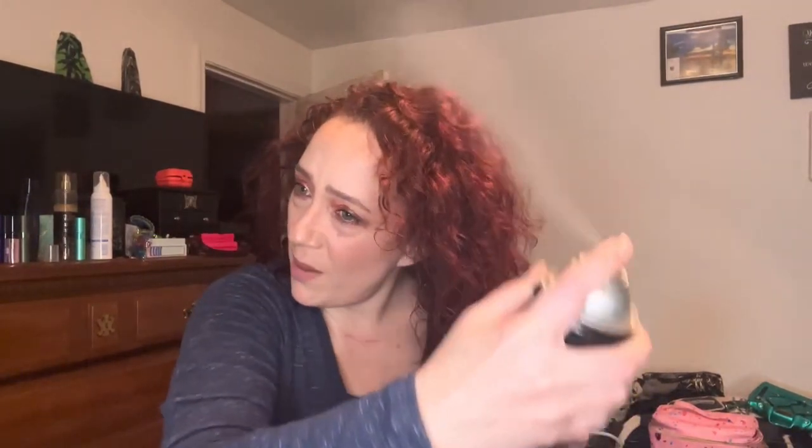I'm going to put a little bit of hairspray. I got this Tresemme — Tresemme 'Used by Professionals New Look Extra Hold Hairspray,' 24-hour frizz control.